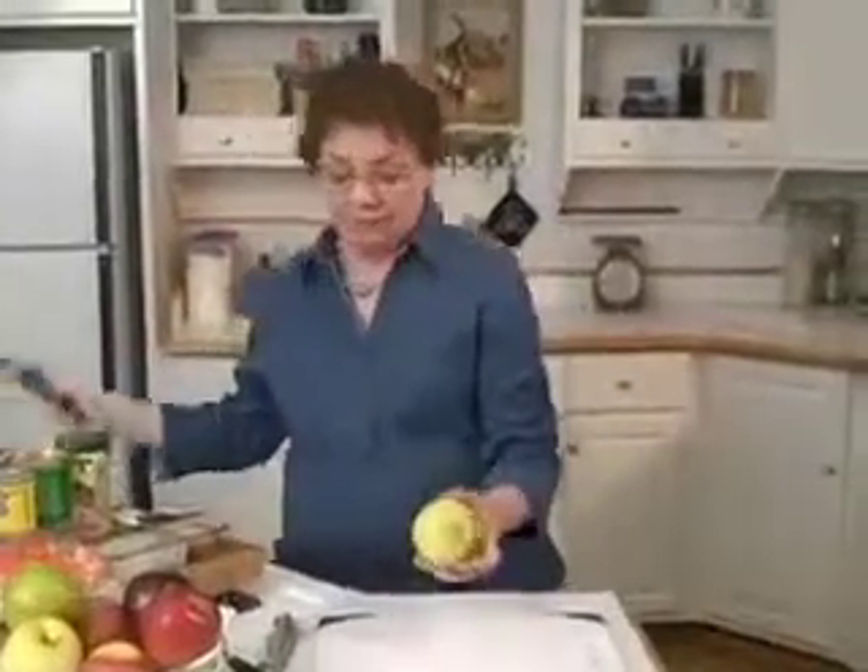The downside is that this is going to turn brown, so you should only do this when you're going to eat it right away. Some people don't like the peel and some people do like the peel. You can strip peel it so that you don't have peel in every bite.